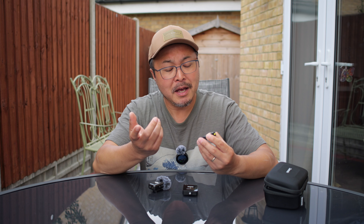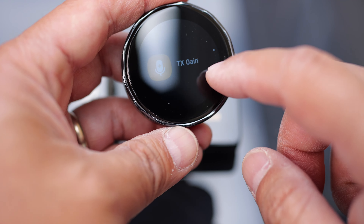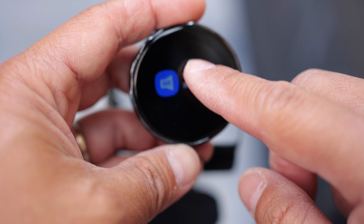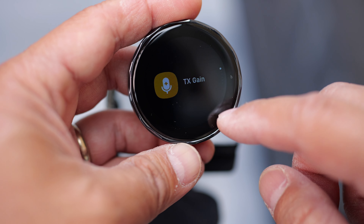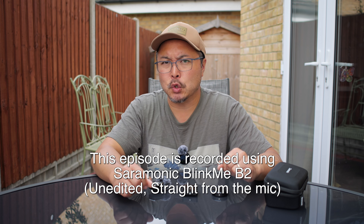The touchscreen shows you everything you need to see — you can scroll, tap, and you know you've selected something. Everything's on screen, so much easier and so much more intuitive to use. Design-wise, this would be my preference. And just so you know, the entire episode today is filmed using the BlingMe B2 as well.